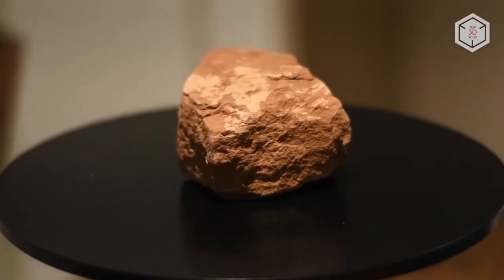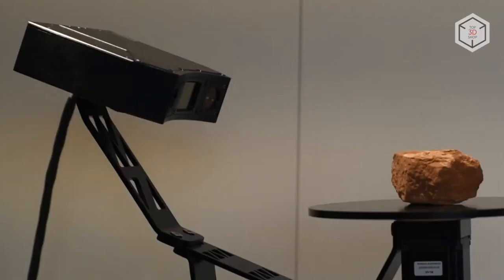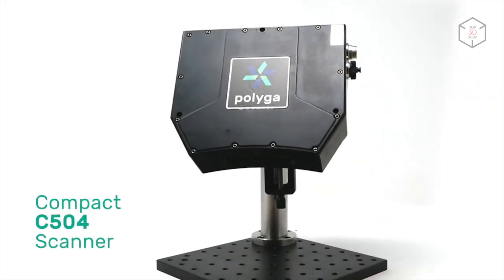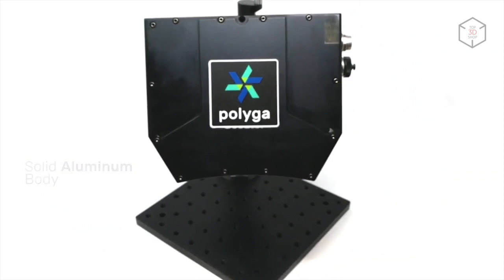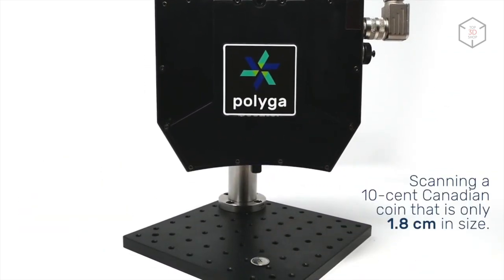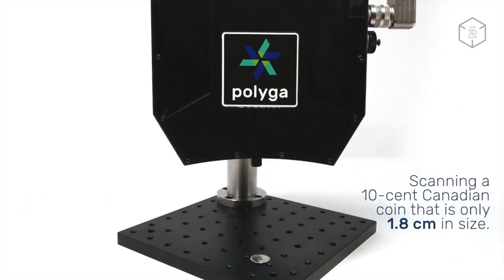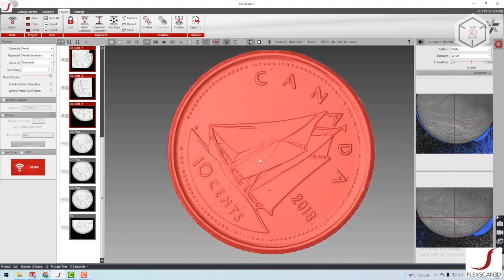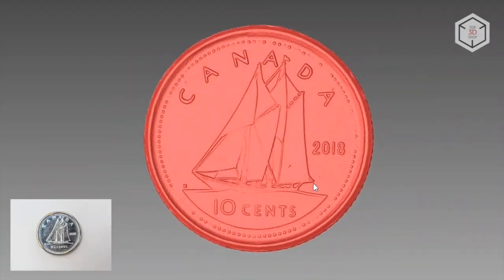The devices are based on structured light technology powered by LEDs. The maximum field of view of the C504 model is 15 by 13 centimeters, with an accuracy of up to 6 microns. The device is designed for digitizing objects ranging in size from 5 millimeters to 3 centimeters — for example, such small parts as screws, bolts, coins, seeds, etc.